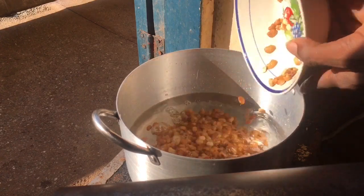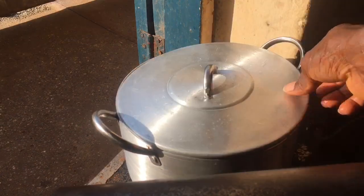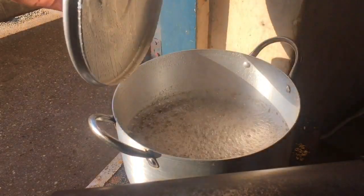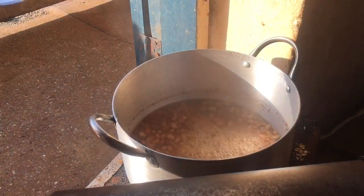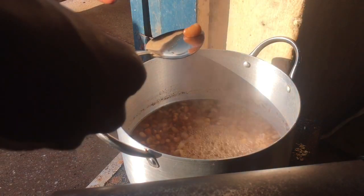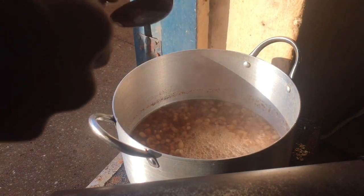I'll add in the beans at this point, then cook it till the beans are about 80% cooked. I checked and the beans were already 80% cooked, so I will drain off the water and rinse the beans.